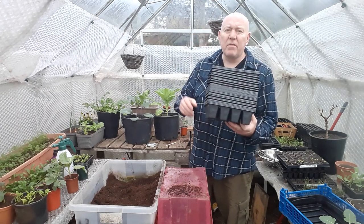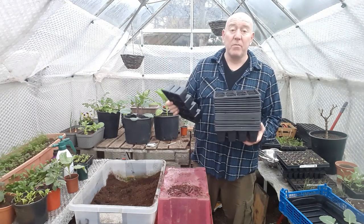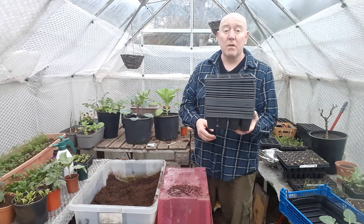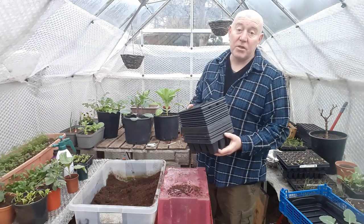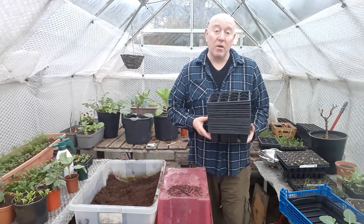We use lots of different types of seed trays and containers and we get these from eBay as well — we'll just bulk buy 50 or 100 of those. I bought about 100 last year and I've still got twice as many as that left in the shed to use this year. Because I bulk buy them, I get them cheaper and they last even longer.